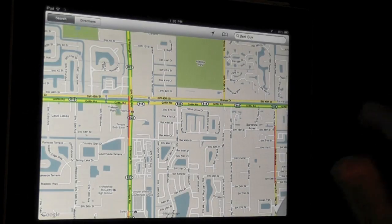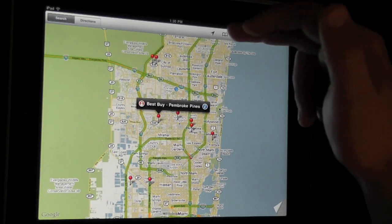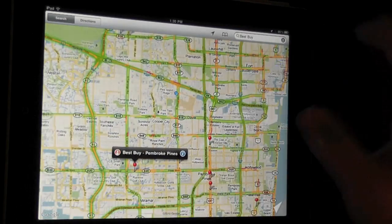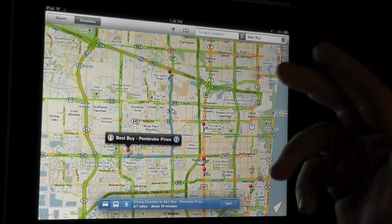It corrected — I guess it found it spelled correctly. This little arrow here works to give our current location and we can use that to navigate on our own. We can also click directions to what is selected as the closest Best Buy to us.